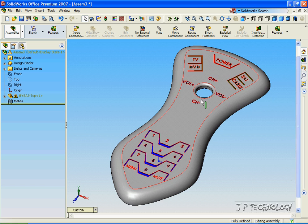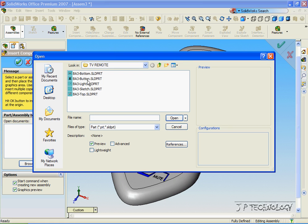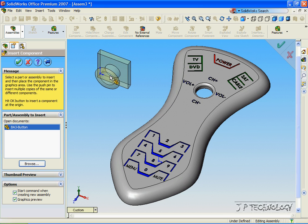Now let's get the joystick, or the button, and we'll mate it. So let's click Insert Component, click Browse, click Button, click Open, and we'll put it to the side for now.